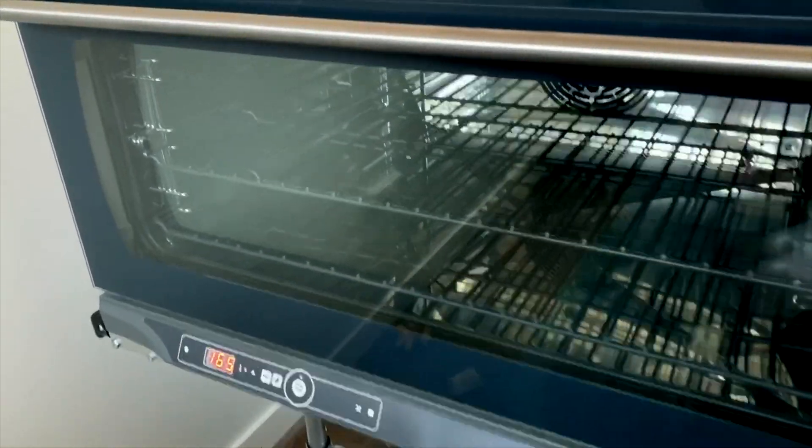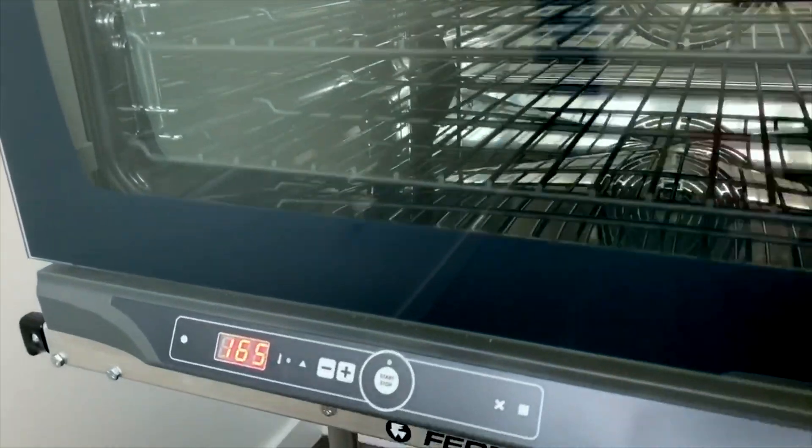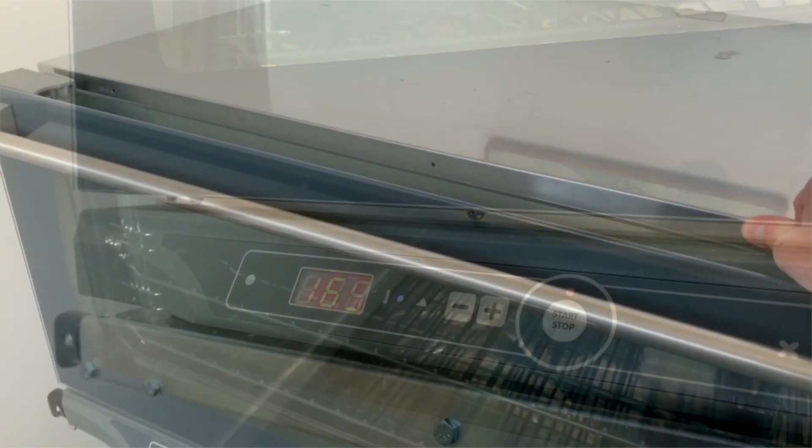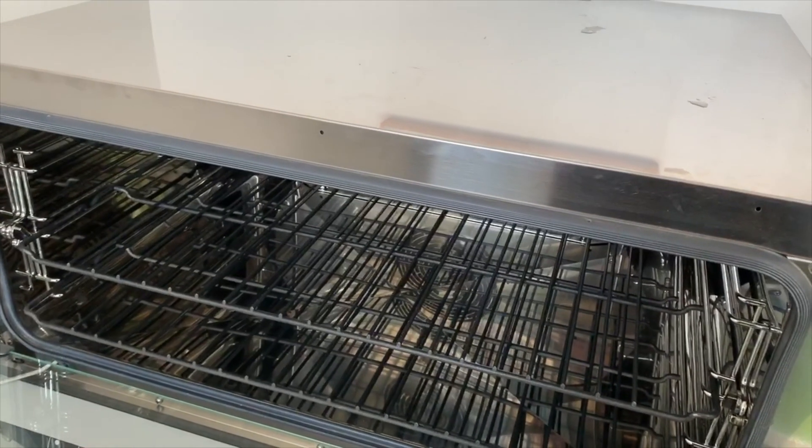The oven is preset to the temperature of 165 degrees. All you need to do is turn your oven on and let it heat to temperature, then place the mask on the rack.